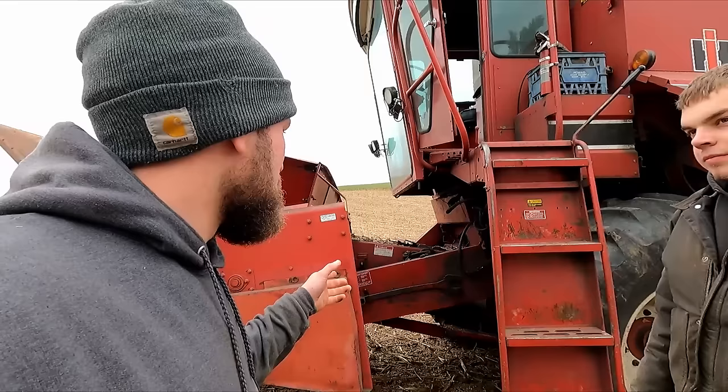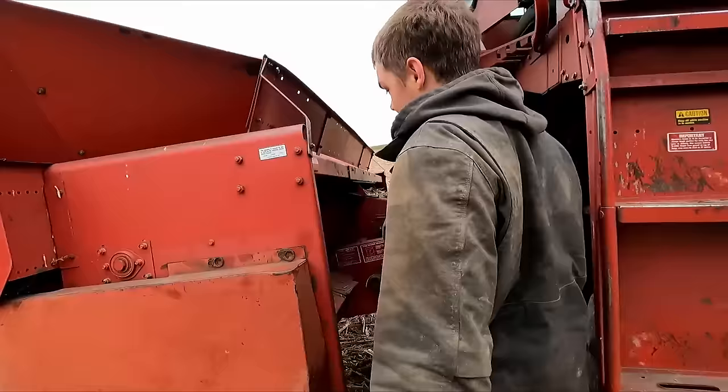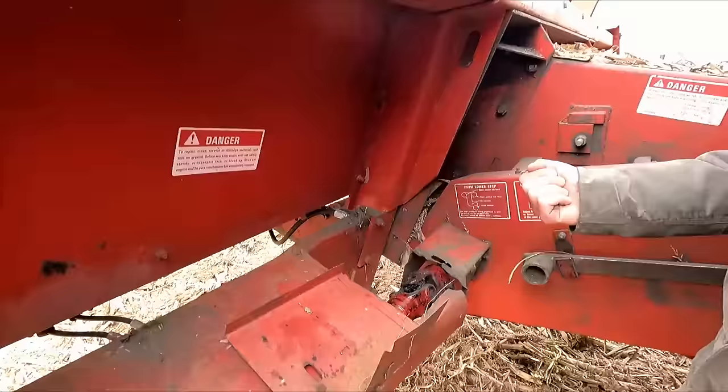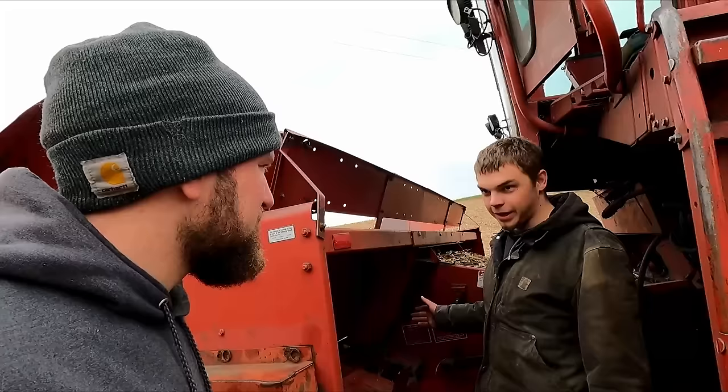Since we were talking about going corn to beans, what do you have to do to switch out heads on an older combine like this? A lot simpler than on a newer machine — not as many lines. Here you've got your bigger PTO shaft — you pull that off. Then there are two locks that hold the head on, you undo those locks and you set it down. Being all my heads are for this series of combine, I don't have to adjust the chute going to the feeder house.